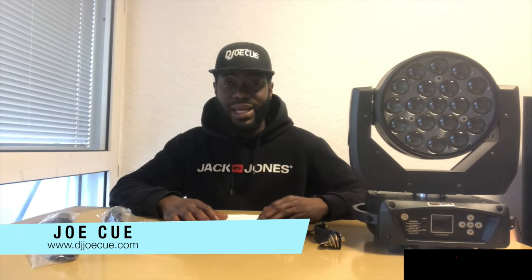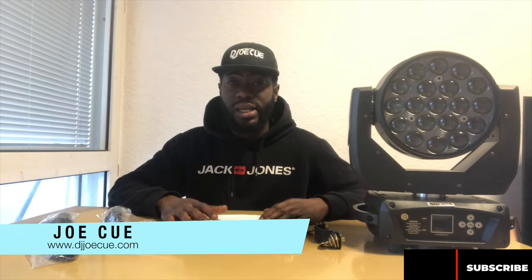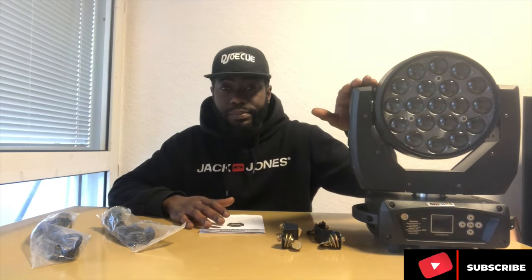Hello everybody, welcome back to DJ JoCube TV. My name is DJ JoCube and today I have something special, which is about a lighting system. Supposing you are a DJ, supposing you are having an event or maybe a party and you need a quality lighting system — let's talk about this light which is from the company called Sheds.